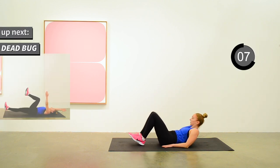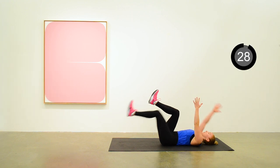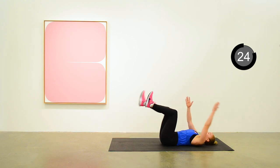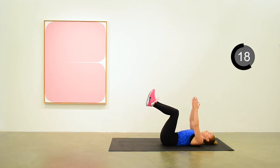Next up is the dead bug. Just alternating arm and leg, straightening them out. So left leg and right arm get straightened out and then come back to the starting position. Thinking about pressing your abs down into the mat.